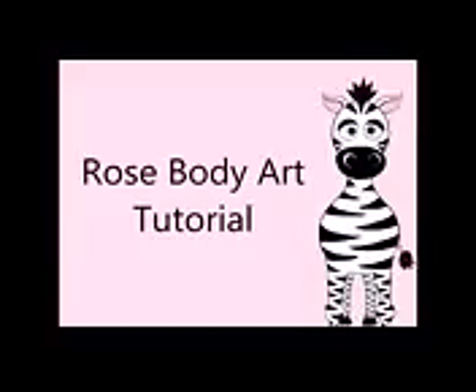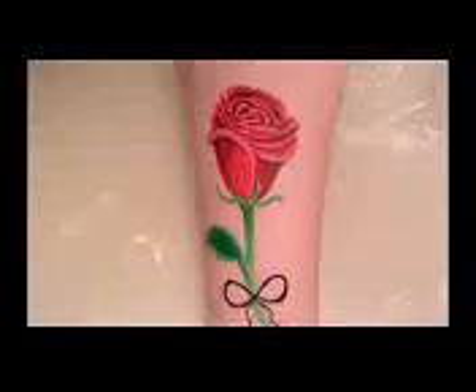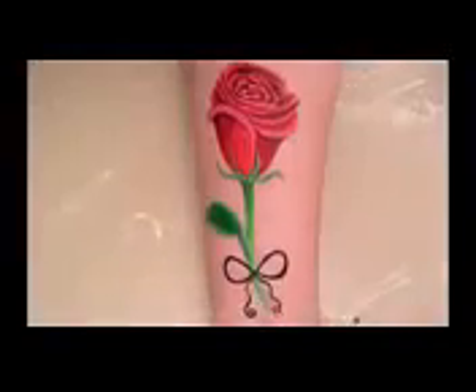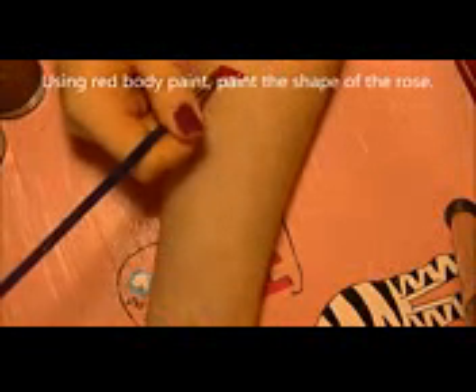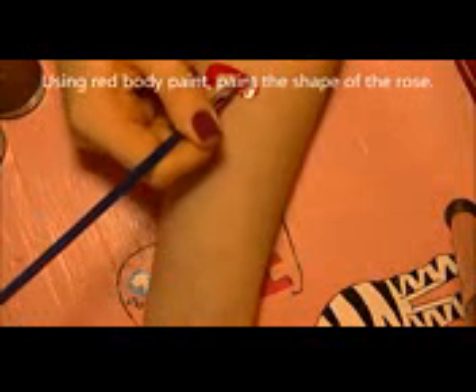Rose body art tutorial by Hot Pink Zebra Polish, and I am painting this on the inside of my arm. I'm going to start with red body paint and paint the shape of the rose.